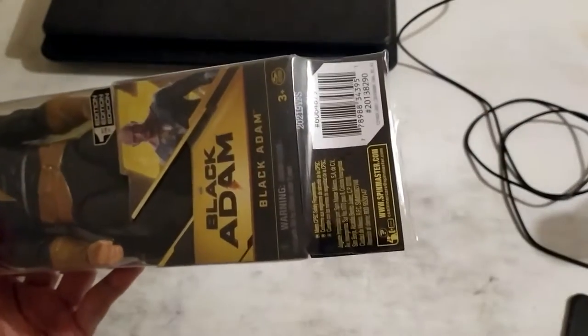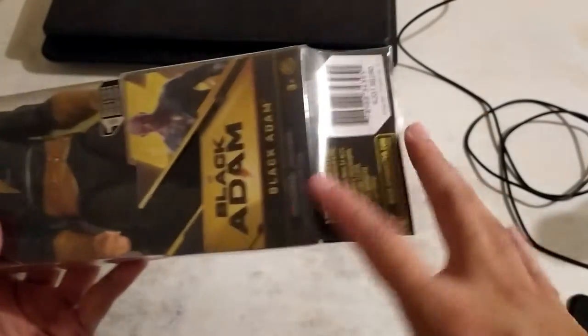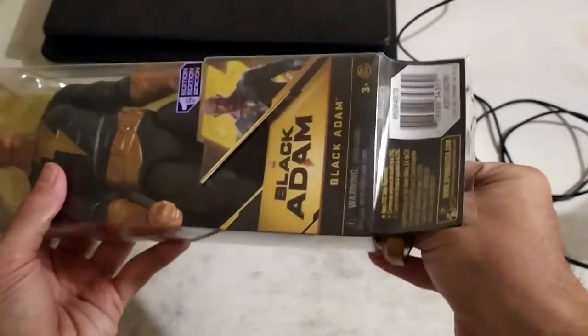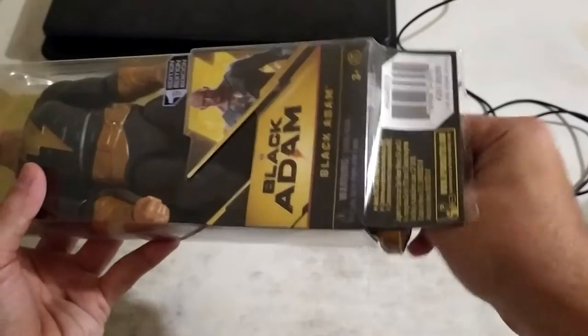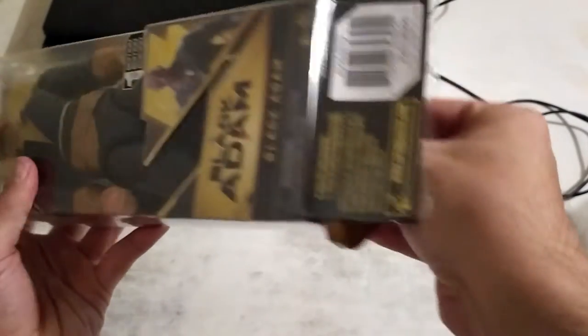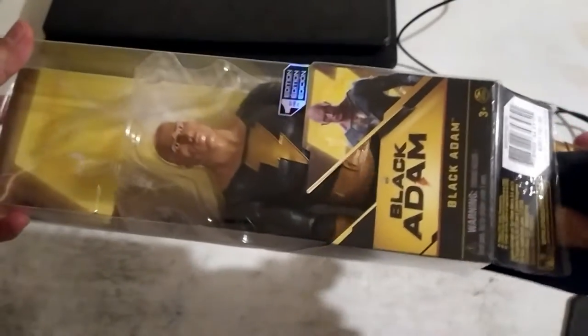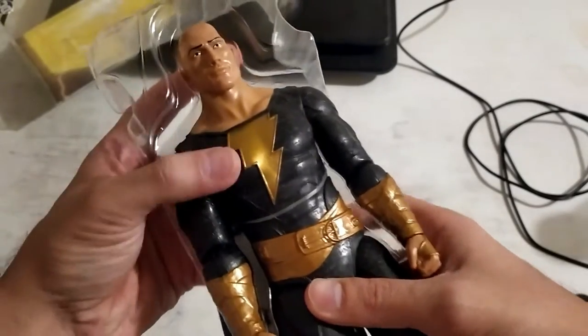I opened it up from the bottom using scissors so that I can save as much of the packaging as possible. I'm just going to try and slide Black Adam out. Yeah, you can just slide him out. Come on out, Black Adam. I saved the packaging — good. So this is him out of the box.